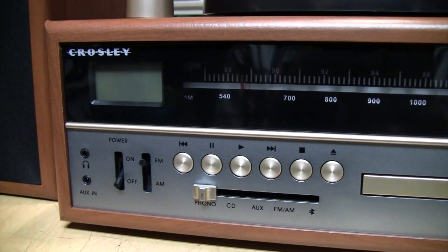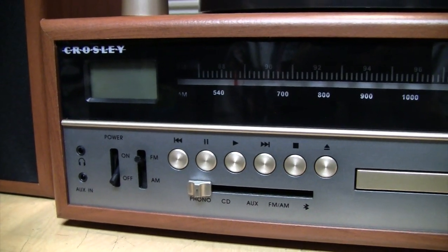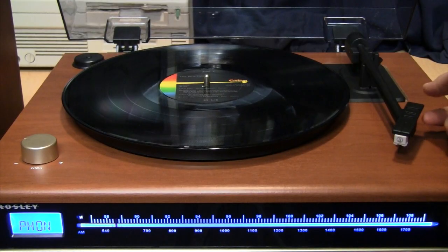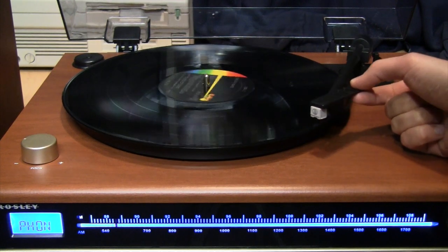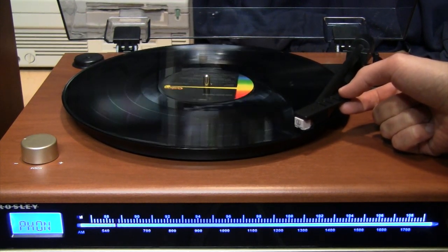I'll give you a direct hookup through the line output later; for now I'll be playing it through the speakers.